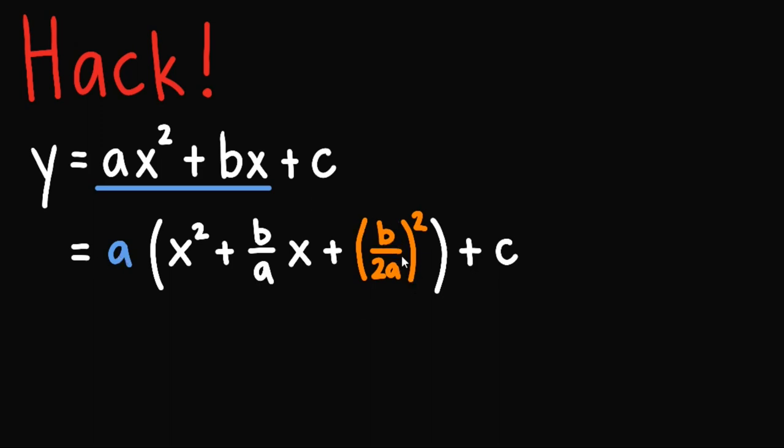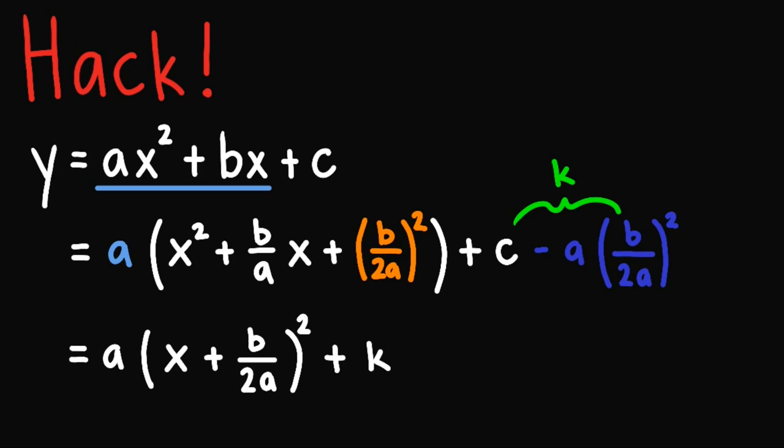Take note that since we add b over 2a squared in here — in fact, a times b over 2a squared — we add that. To retain the original value of the equation, we must subtract a times b over 2a squared on the right. We just denote this constant as k. Continuing and applying completing the square, we know that we can write this as a times x plus b over 2a squared plus k.